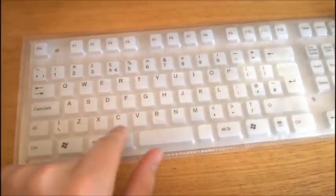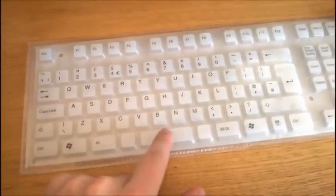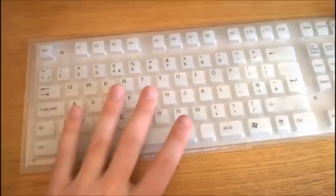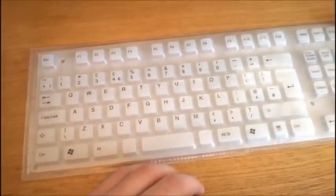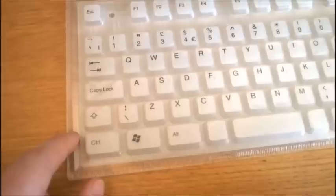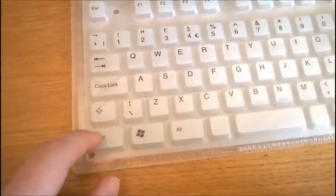Second, being foldable it doesn't have stabilizers, so they broke the spacebar up into three keys and stuck several membrane nodes under there to increase the chances that you randomly hit one. But if you don't hit near enough to one it doesn't register. The same goes for the other keys - try and hit them on the side and they won't work.